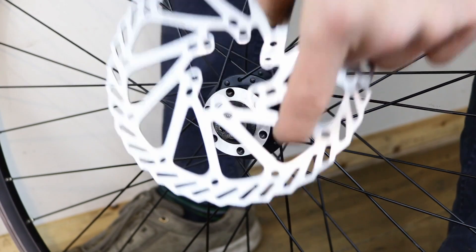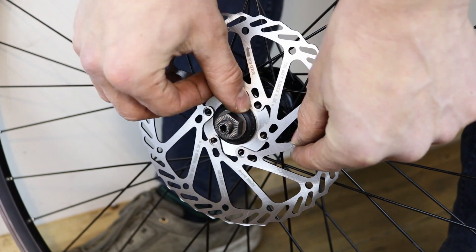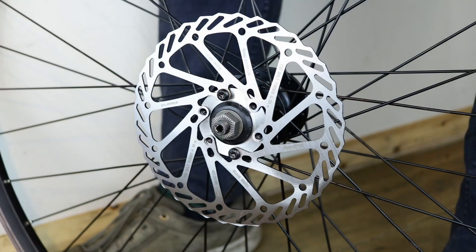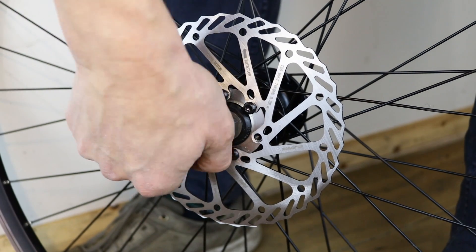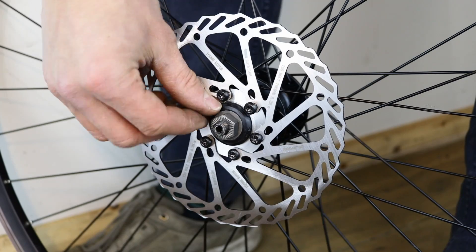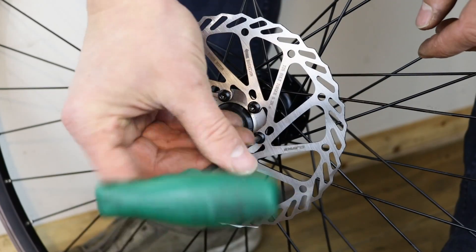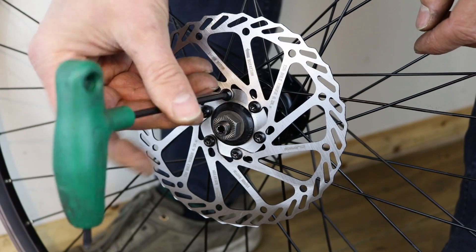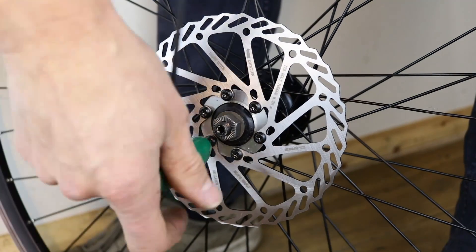Grasp the rotor in the centre and place it on the hub. Fit the bolts and lock washers if they are included. Don't tighten them yet. Once the bolt heads are close to the rotor, tighten them using the cross pattern.